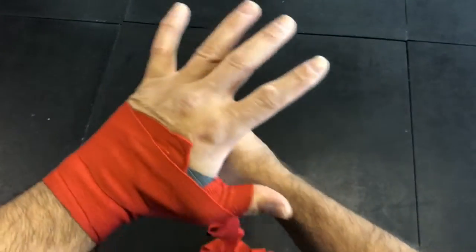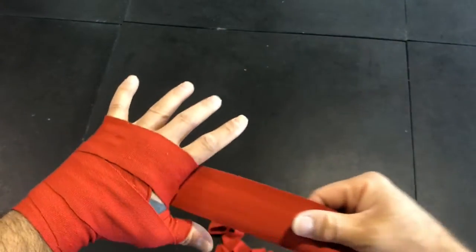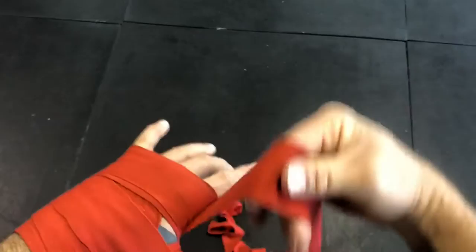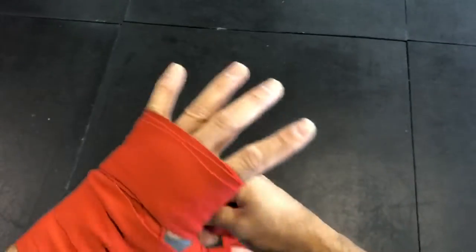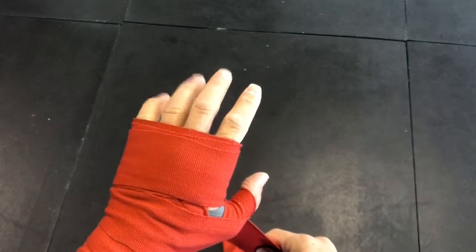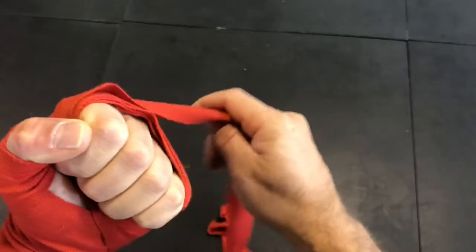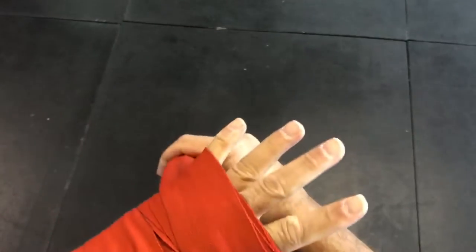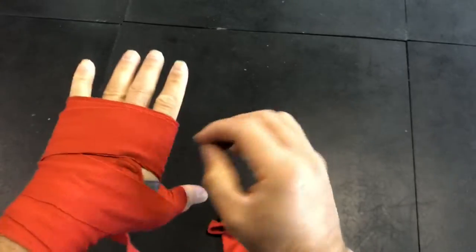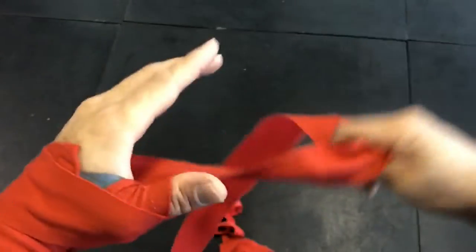From here, I'm going to go up to the knuckles, keeping my fingers open, and wrap around the knuckles four to six times while keeping my fingers open — the number depends on the size of your hand and wrap. The reason I keep my fingers open is that when I relax my fingers and make a fist, the wrap will be loose enough and won't be too tight.